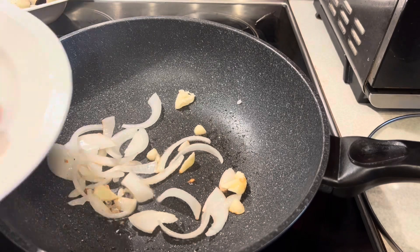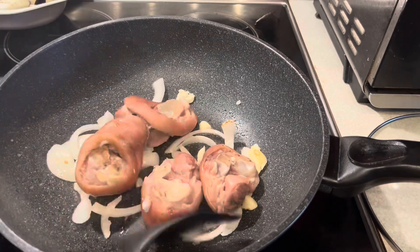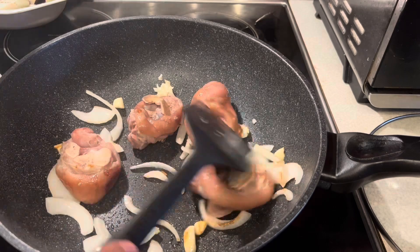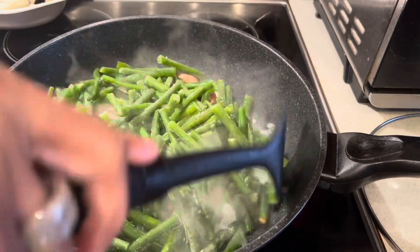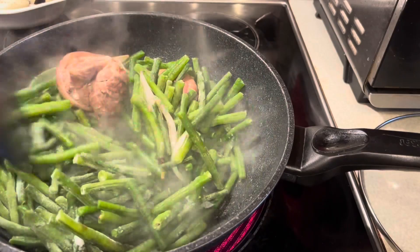When the garlic and onion are cooked, then you have to add the pork feet which I boiled for 45 minutes to one hour. If you have a pressure cooker, you can boil it in 30 minutes. Now add the string beans — the long string beans.